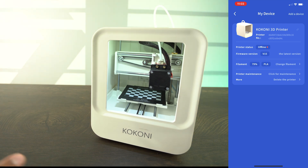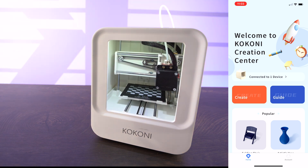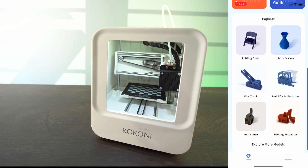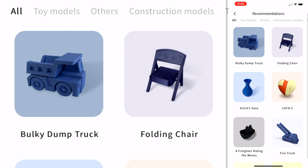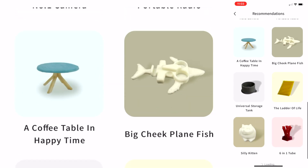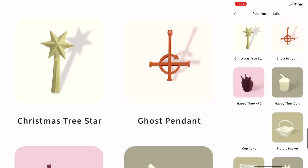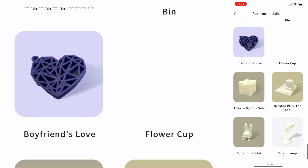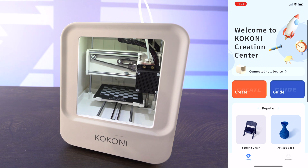Right now it's connecting to the Wi-Fi, which will then connect to our phone, allowing us to print remotely. In terms of the main hub, you have a few different things: you have Create, you have Guide, and then it shows some of the popular models that you can print. If I click on explore more models, I can see a variety of different pre-default models that are friendly for the Kokoni 3D printer. There's actually a good variety — you can also upload your very own by going through the app and the website, where you can upload the model there.